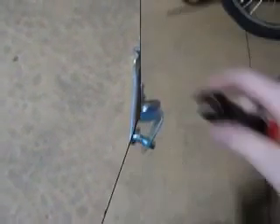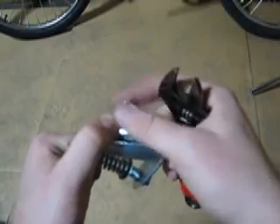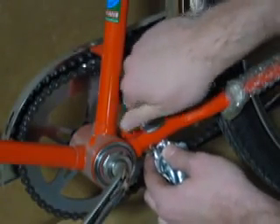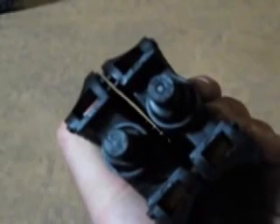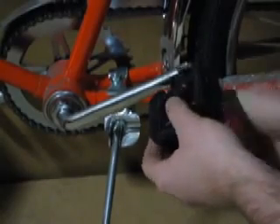Installing the kickstand is next. Loosen the nut on the kickstand bracket until it is very loose. Place this bracket in the gap behind the crank, ensuring that the kickstand is pointing outwards and tightened very securely. Installing the pedals comes next. Each of the pedals is marked with an L or an R denoting what side of the bike they belong on. The R pedal fits on the right side, the sprocket side of the crank arm. The L fits on the opposite side and is tightened in a counter-clockwise direction.